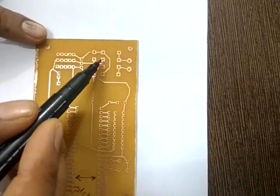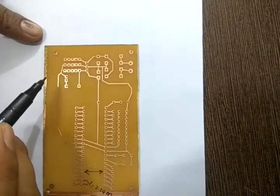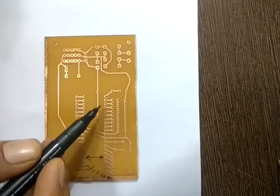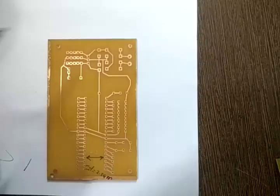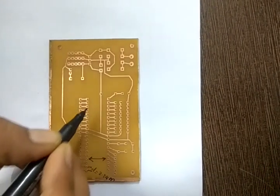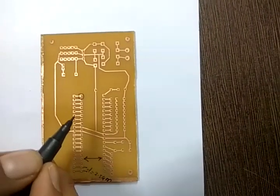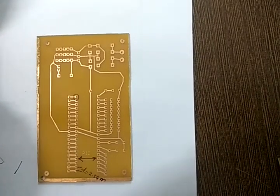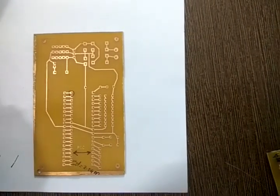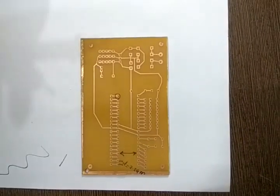For components like voltage regulators and diodes, which have thicker leads, we use a drill size of 1 mm, compared to 0.8 mm for IC bases. The holes on the PCB are called pads, and they normally have an outer diameter of 0.65 inches and an inner diameter of 0.029 mm.